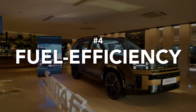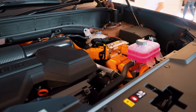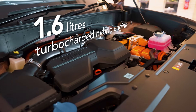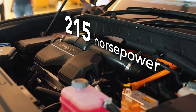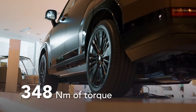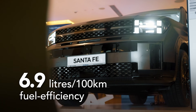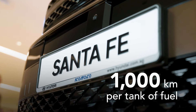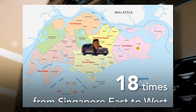Fuel efficiency — I'm sure that's on everyone's mind since the Santa Fe is a big car. It comes equipped with a 1.6-litre turbocharged hybrid engine, providing a combined output of 215 horsepower and 367 newton-metres of torque, with a fuel efficiency of 6.9 litres per 100km. That's close to 1,000 kilometres per tank of fuel, or driving from Singapore east to west 19 times.